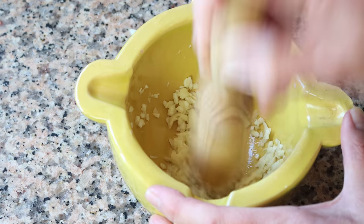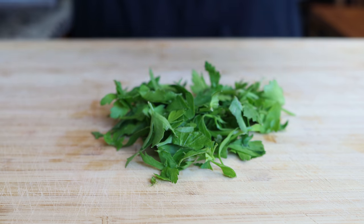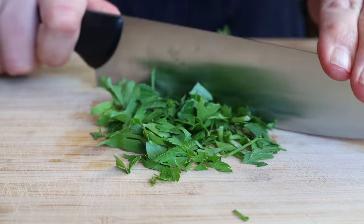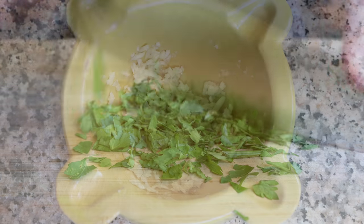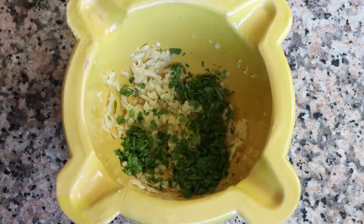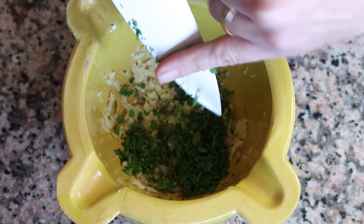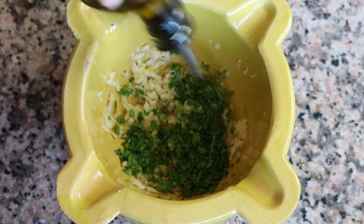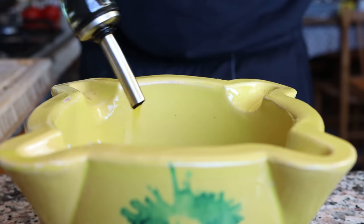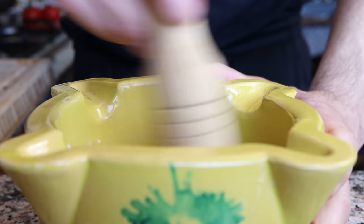Then we'll grab a handful of fresh parsley, finely chop it, and add it into the mortar with the garlic — about two tablespoons, which is about eight grams. We'll also add in a generous two tablespoons of extra virgin olive oil, which is about 35 milliliters, and give this a quick mix so all the ingredients are evenly combined.